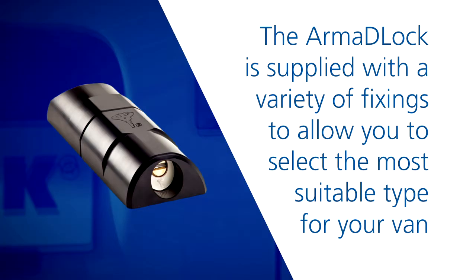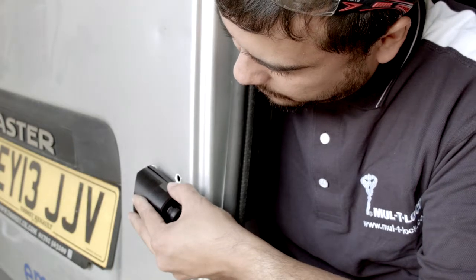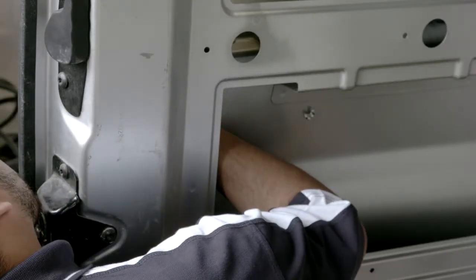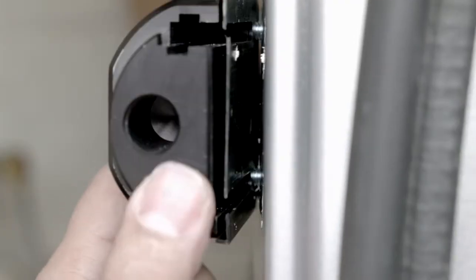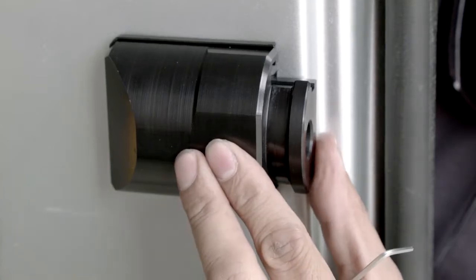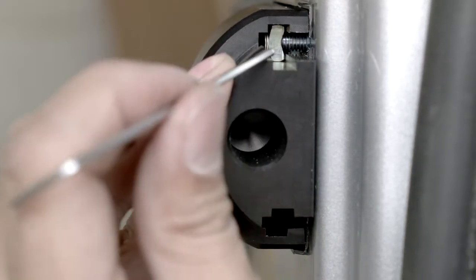The Armour Lock is supplied with a variety of fixings to allow you to select the most suitable type for your van. For this door, we are using two socket head bolts, two serrated washers and two large flat washers for the fixed hole positions, and then two socket head bolts, two serrated washers, two large flat washers and two weld nuts for the slotted positions. Holding the lock and gasket in position, we can now insert a socket head bolt, serrated washer and a large flat washer through the door skin into one of the fixed hole positions, but we will not tighten it at this point. Once done, repeat the process for the other fixed hole position.